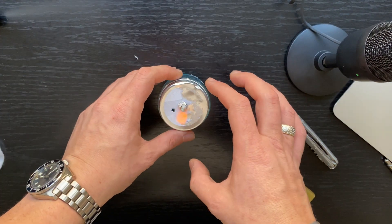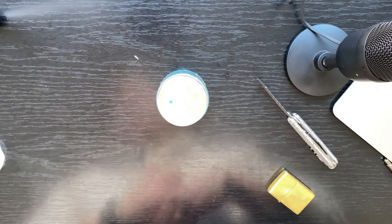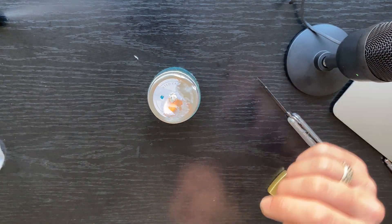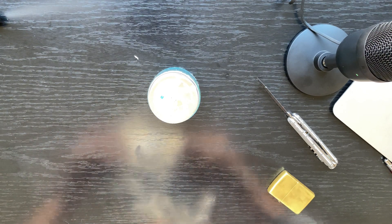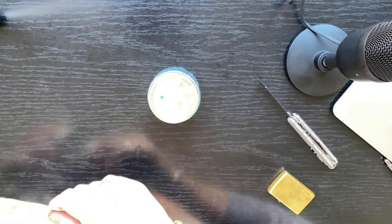Now, in order to turn this off — because you're gonna need to turn it off, right — what you'll need to do is create like a lid, something like a cap. And I can use the tin foil for that.